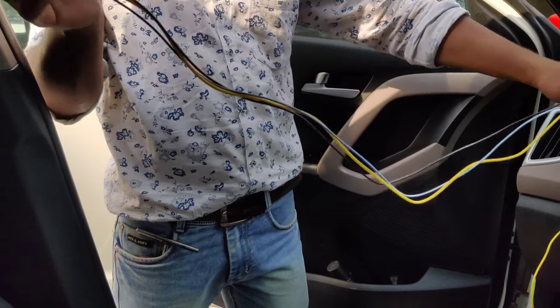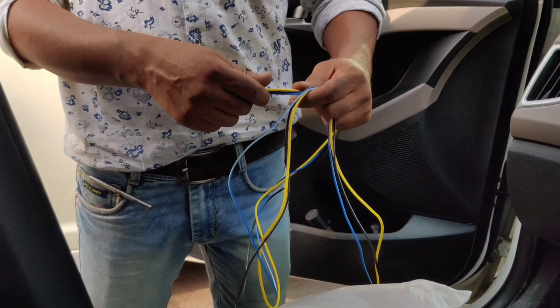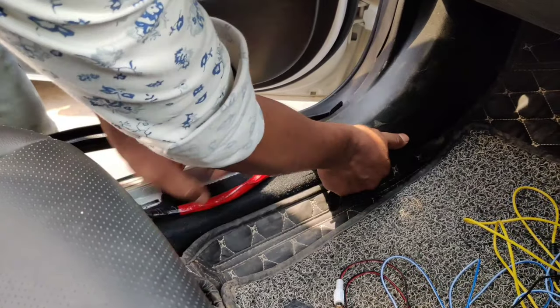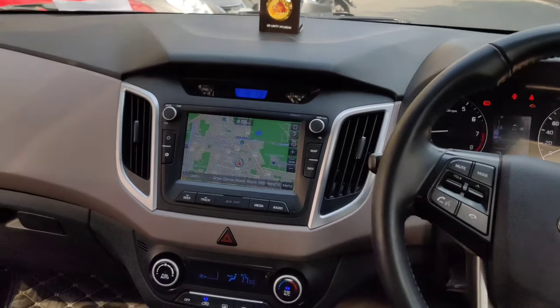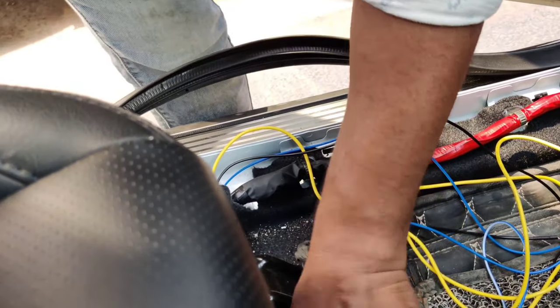The under-seat woofer is the main benefit here. You can see the plastic flaps under the wire and it easily installs. You can see the yellow color wire, and the under-seat woofer goes on the co-passenger side, meaning under the driver's seat side.